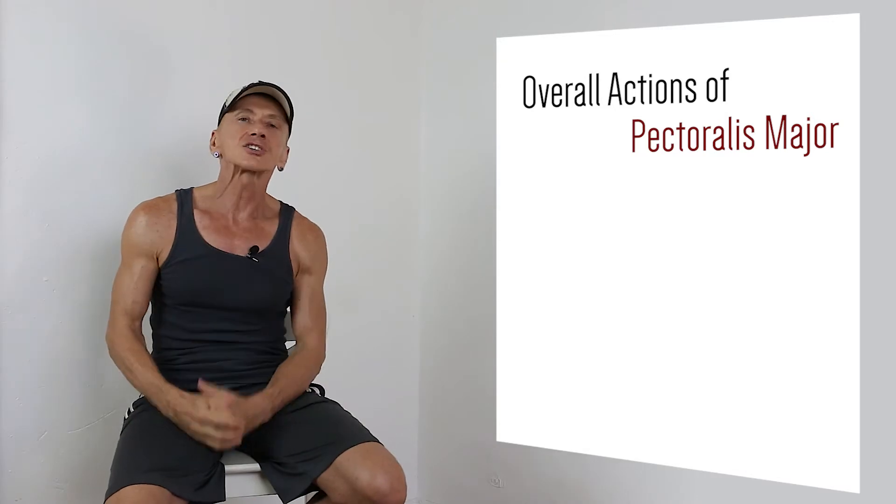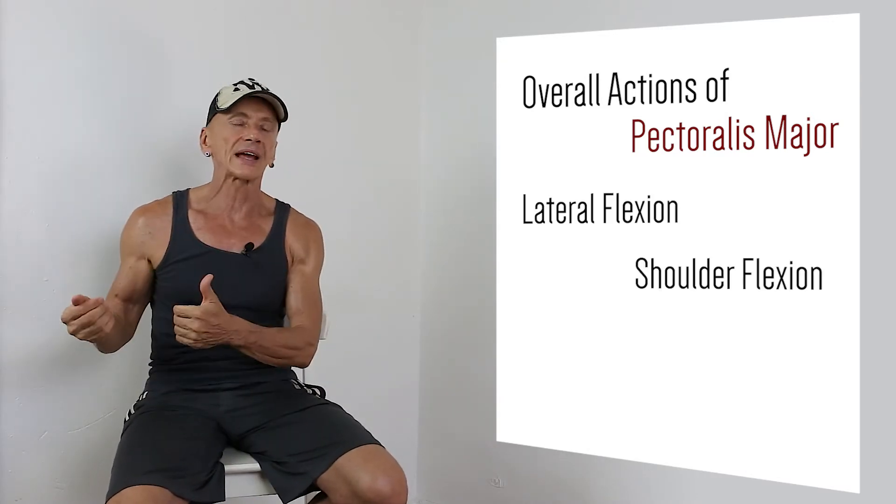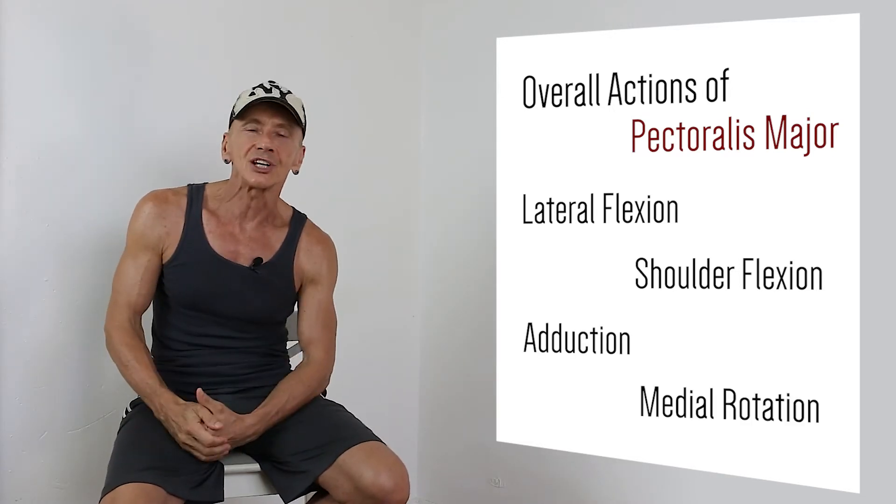When we look at the overall actions of the Pectoralis Major, the muscle performs horizontal flexion, shoulder flexion, adduction, and medial rotation.